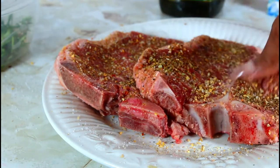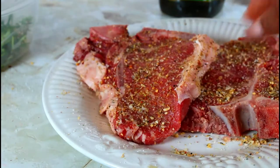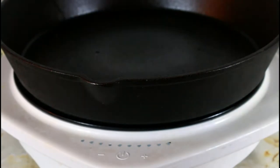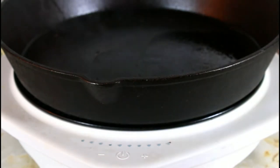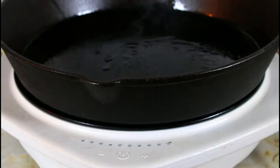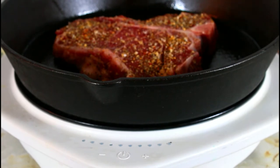Now let's go on to making these T-bone steaks. My cast iron is hot and I'm going to put my avocado oil. You have to make sure it is hot. I'm just going to take my brush and stir it around, and I'm going to put in my steak. Make sure you let it sear — don't move it around as it's trying to sear.